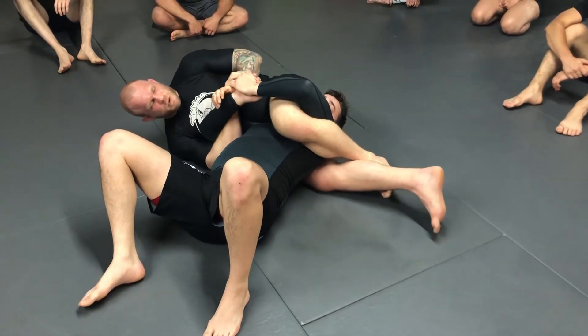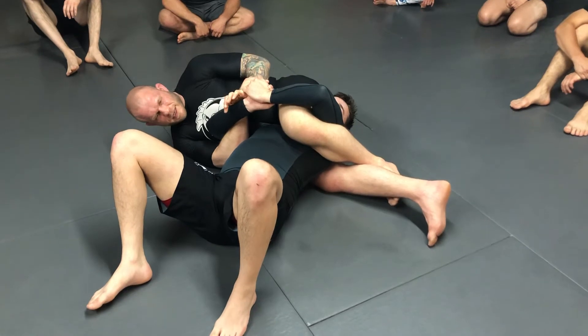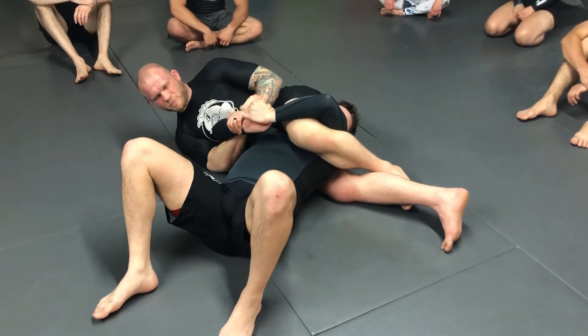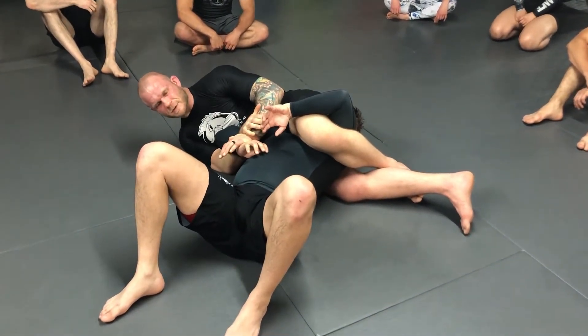A lot of times when you have this kind of control over his upper body, you can fairly easily separate his hands. I'm going to pull his elbow towards me, I'm going to stretch — my hips go in, my elbow pulls towards me, and I start to push his hand towards his chest. You can fairly easily separate his hands from this position.